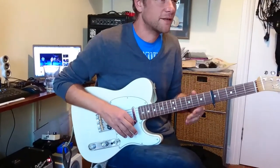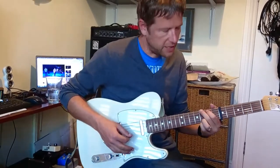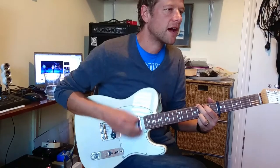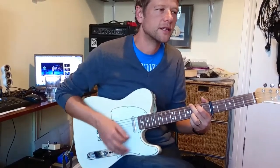We're going to put the capo on the 5th fret. It's kind of an arrangement that they've done. And just to get the strumming pattern, we're going to play G and it's going to go down, down, up, up, down, up, up, down, down, up. That's the count.